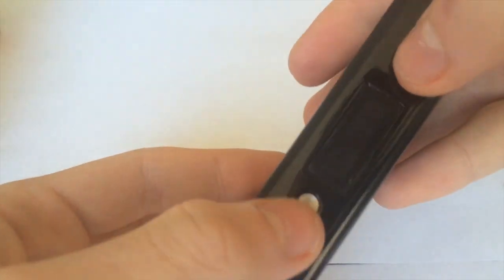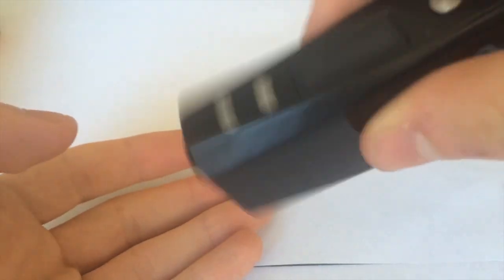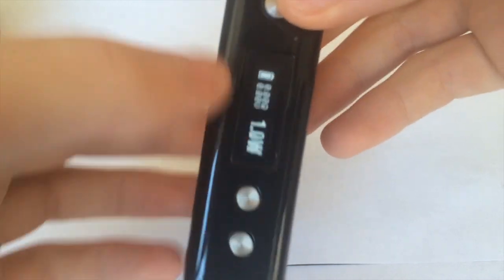It says CloudPour Mini Plus on the device. Your buttons are a very nice size and look, but they do rattle — even the fire button. All of it rattles. So yeah, that's some QC issues they need to sort out.